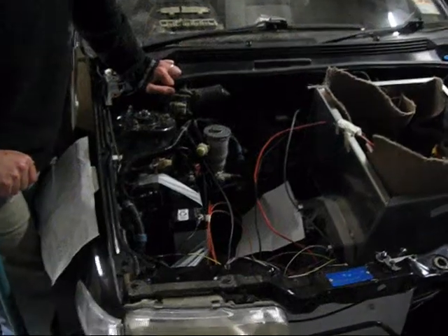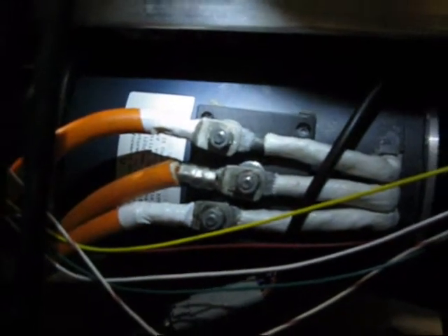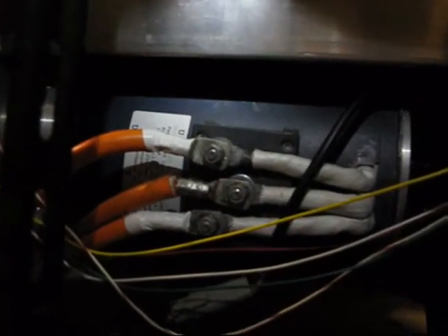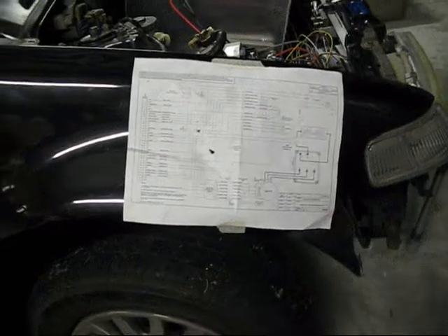We'll obviously need a bigger one long term, but we've got that one taped in place so that we can make it go. So there's a High Performance Electric Vehicles AC35 induction motor, complete with stray wires hanging all over the place, but that's OK. There are some load of sensors there. There's the other side of the adapter plate and the gearbox. And a wiring diagram, stuck to the side of the car.